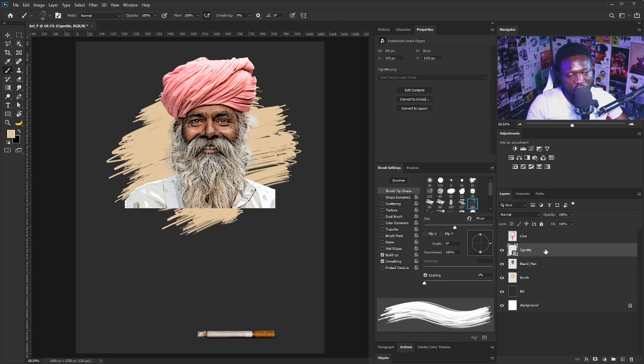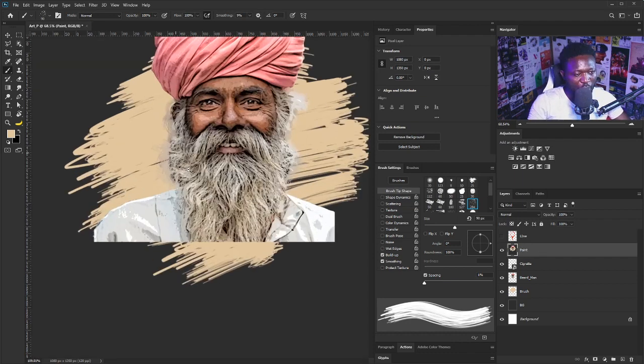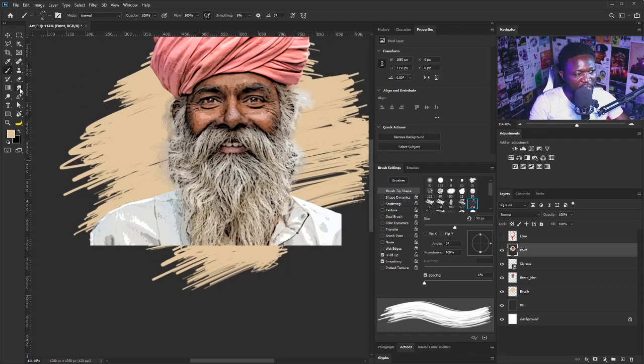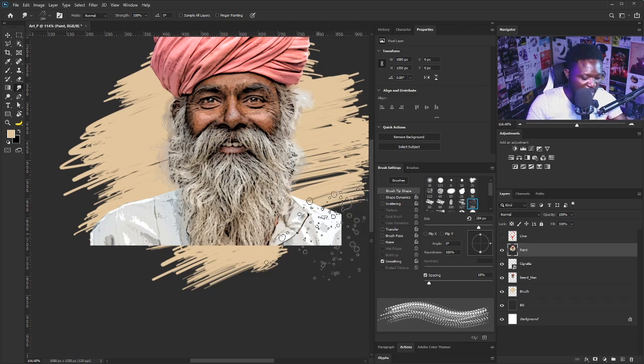Now we need to merge visible of all the layers. I'm going to hold down Ctrl+Shift+Alt+E. Now I have everything in one layer, and I'm going to call that layer 'paint'. I'm going to zoom in. The tool we're going to be using here is called the Smudge tool. The type of brush I'm going to be using looks like this — this brush came with Photoshop. Go to your brush panel and you are going to see the same brush I'm using here.